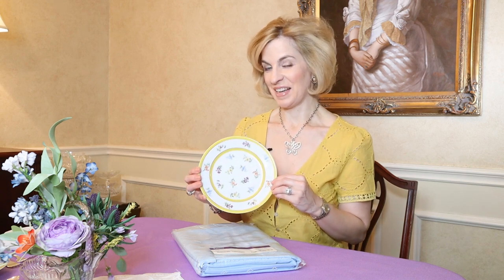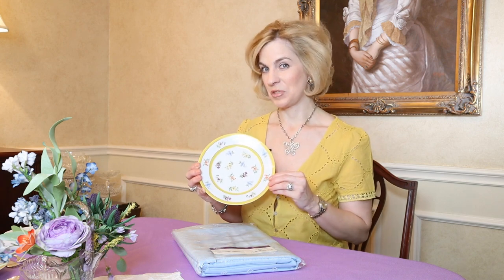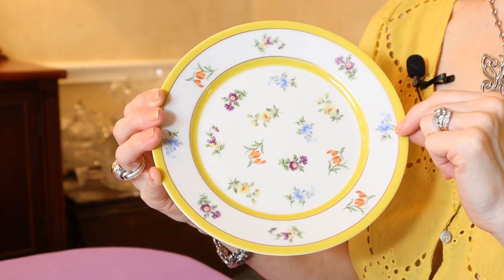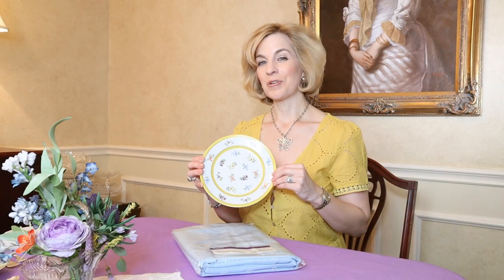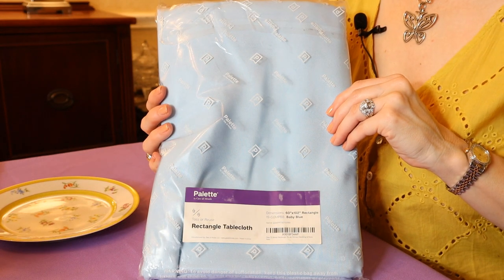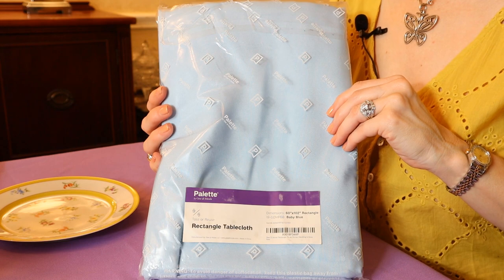As soon as I had this pattern in my hands, I knew the search was on for the perfect tablecloth. I wanted to go big and bold for the spring table, so I pulled the blue and the lavender from the floral spray design in the Grand Duchess pattern. I ordered a couple of tablecloths from Amazon — the G De Moda — at $14.25 each. There are lots of color options, and I decided I like the lavender a bit better. The blue is very calm and lovely, but for this table I really wanted something a bit more vibrant.